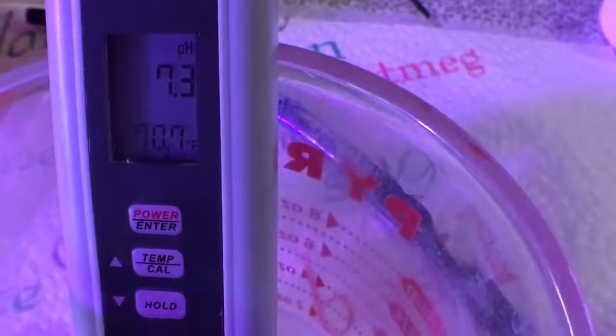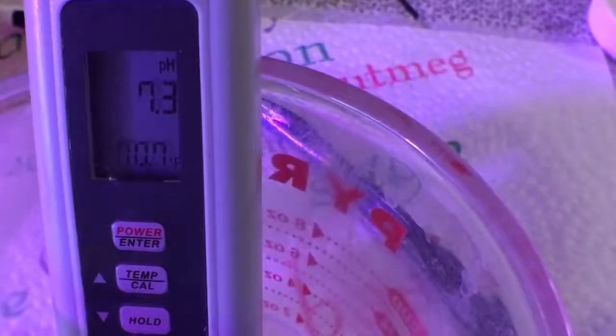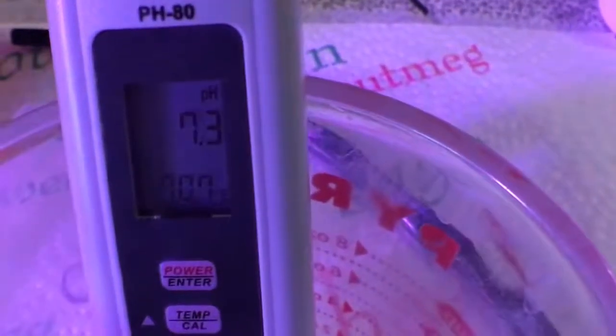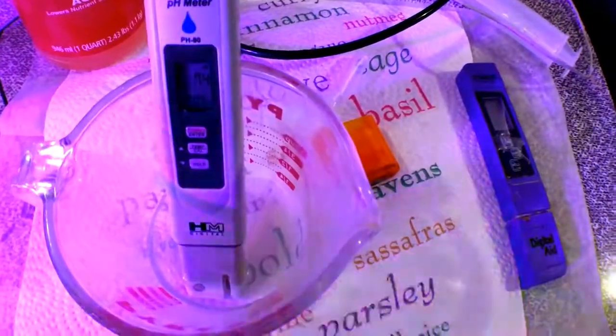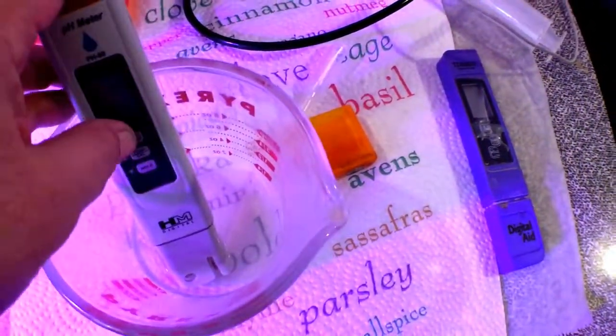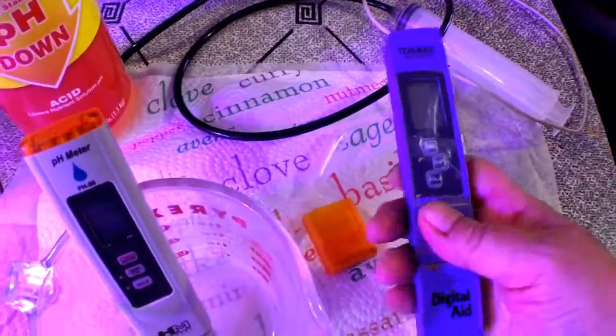I'm gonna lower that pH down a little bit because that's too high for me. Overnight they probably ate more nutrients and drank some of the water, so it's more concentrated — the pH is now 7.5, which is higher than I want. I'm gonna check the PPMs next.